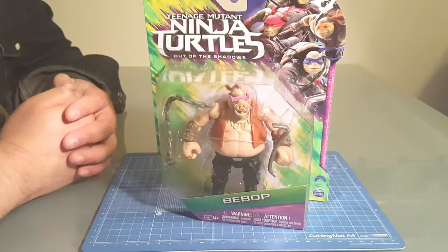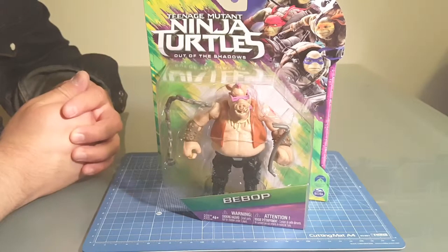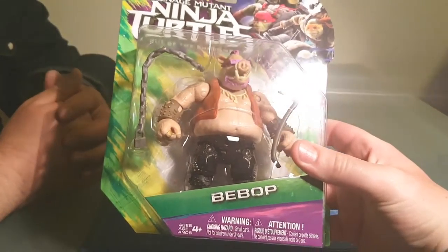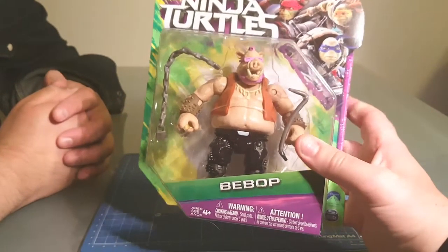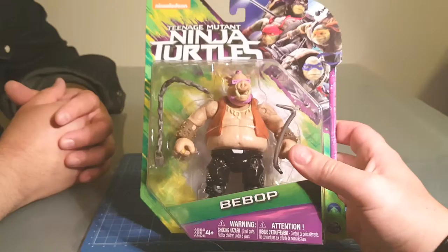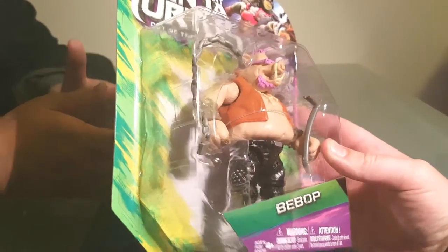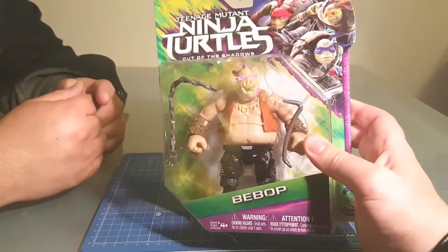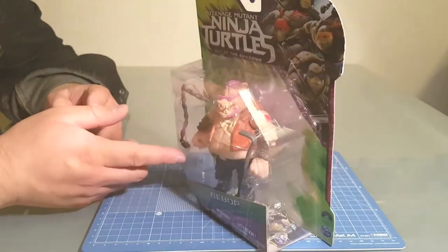Hey YouTube, Laser Shooting Robots here with part two of our Teenage Mutant Ninja Turtles Out of the Shadows figure reviews. A lot of the figures aren't looking so hot, but these ones are looking awesome — at least in the packaging. We've already covered Rocksteady and he looked awesome, so here's Bebop, his companion. Again in the box he looks good. If you didn't like his look in the animated version, this one goes back to what everyone thinks Bebop would be like modernized.